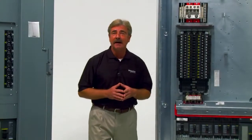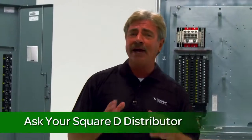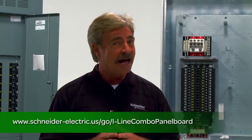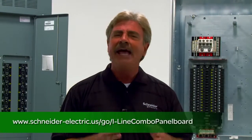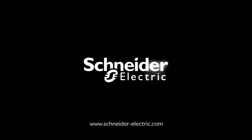That's all the time we have today. Be sure to ask your Square D distributor about the new i-Line Combo Panel Board, or visit our website. The i-Line Combo Panel Board in both single and duplex is a simple and innovative solution providing space savings and flexible design. Thank you for joining us, and remember: make the most of your energy with Schneider Electric.